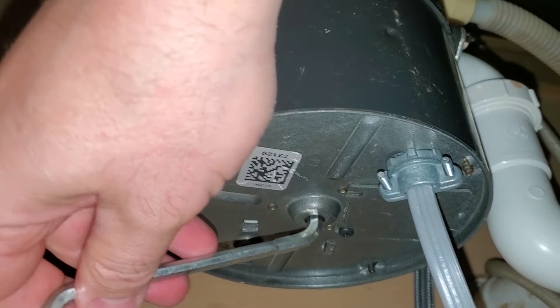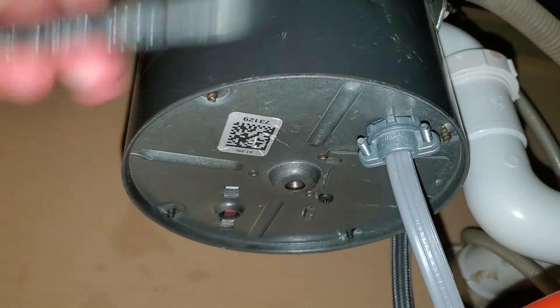If something's stuck in there, it's gonna feel like it's really grinding until you get it broken loose. Maybe there's something stuck in there, and when you broke it loose with the wrench, it's getting jammed right back.